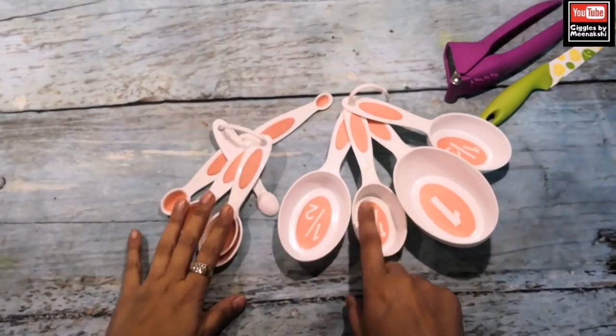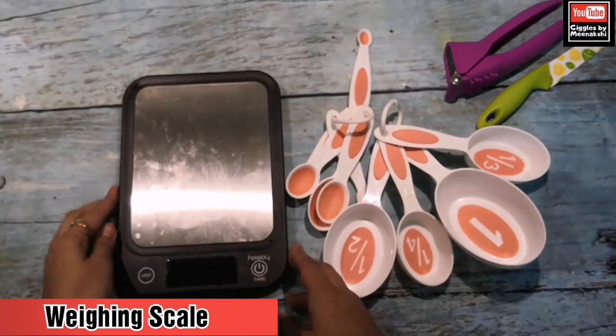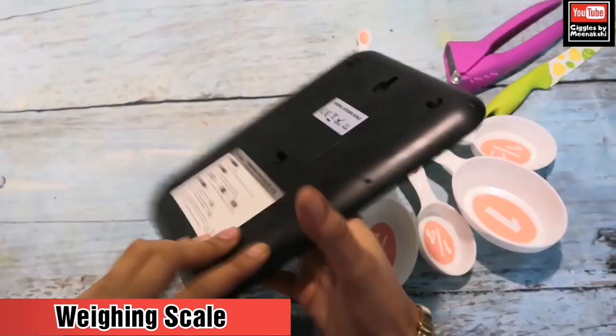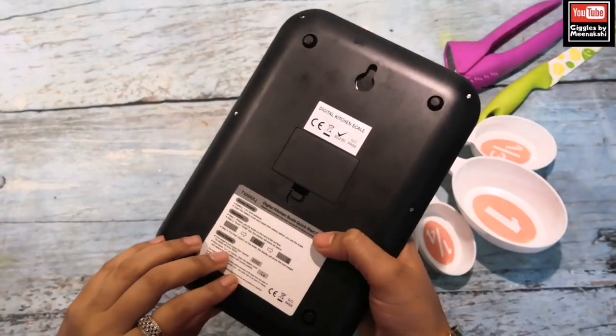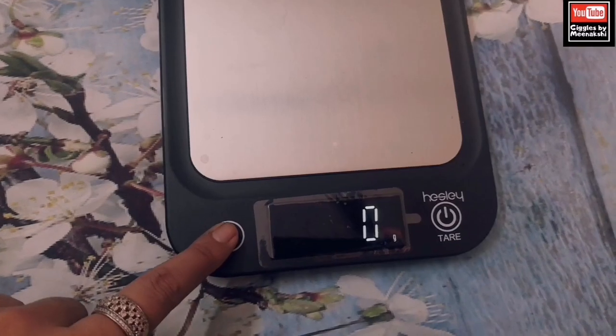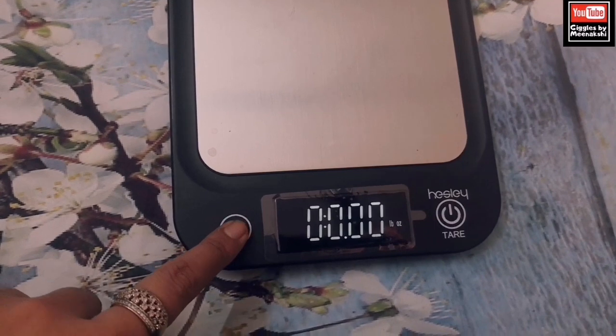An important piece of equipment is the weighing scale. This should definitely be used because sometimes you need to measure exact quantities. I bought it from Amazon and I will link it in the description box.